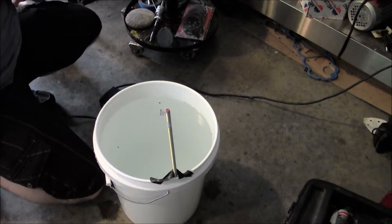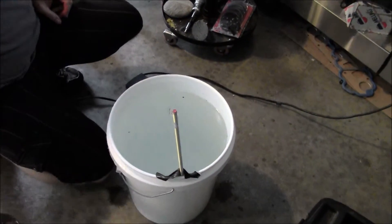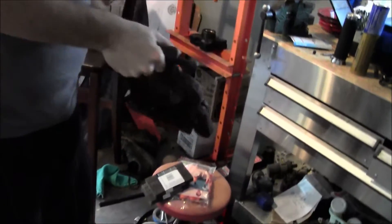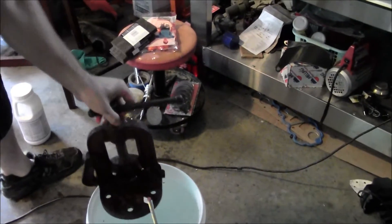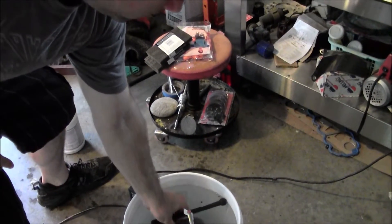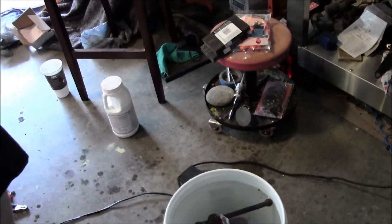We'll put the positive charge to the anode and the negative charge to the tool. That's our rusty tool. The electrical current from the tool to the anode will help the rust flow from that current, so it'll go from the tool to the anode.